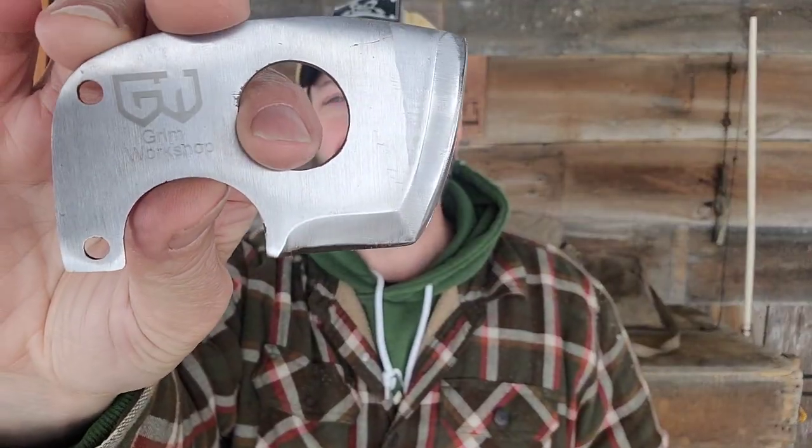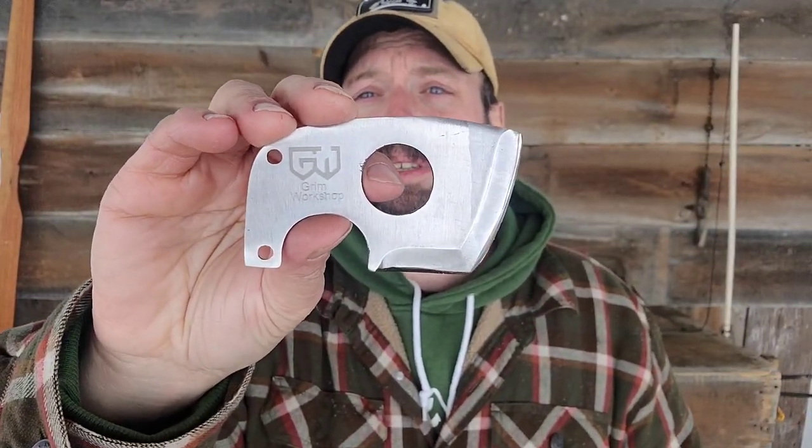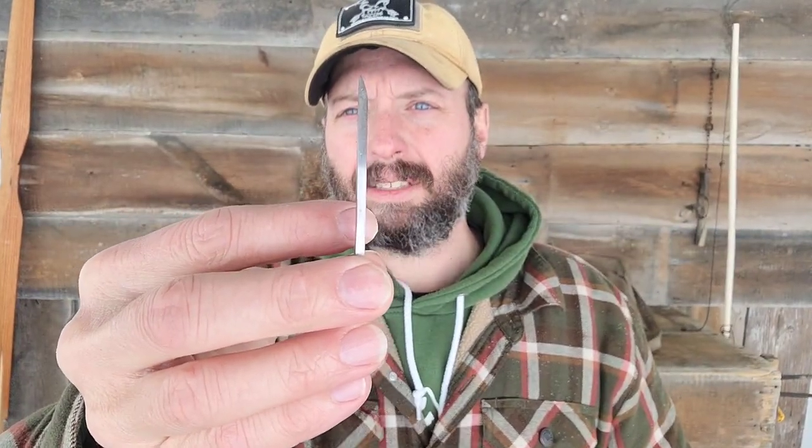Let's take a look at the axe card. Unlike most of the Grimm tools that are made from stainless steel, this is a premium tool steel — D2 — and it's pretty substantial as well. This is 1/8 inch thick.